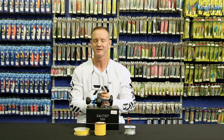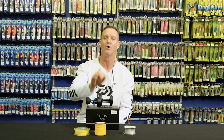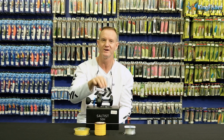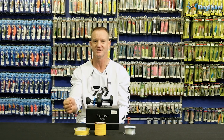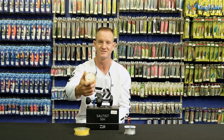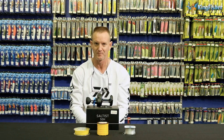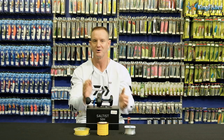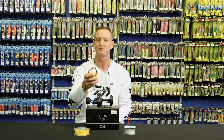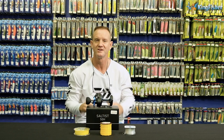Why braid as backing? Pretty much braid lasts for years, it is very strong, it is very thin, so you get more braid onto your reel — more capacity using braid as a backing. So your capacity actually increases. Instead of getting 600 meters of 050 on, you will get 600 meters of backing plus another 200 meters extra of nylon on top. So your line capacity increases. Another bonus is every time you top up with nylon, you're only topping up 200 meters, so you're actually saving — less wastage as far as nylon goes.